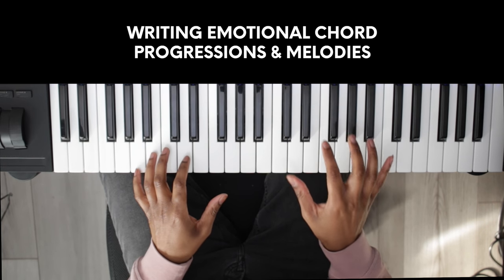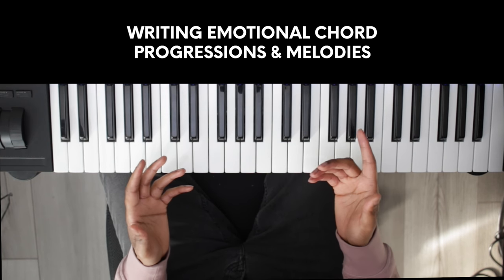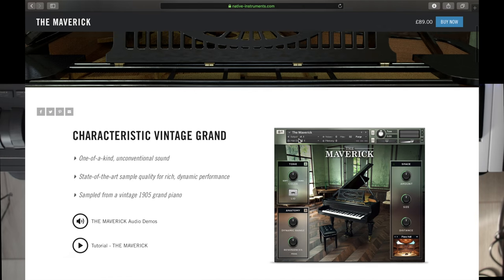We're going to focus on one chord progression and explore a few different methods to get the tears flowing. Be sure to stick around to the end to find out how you can win the Maverick Piano from Native Instruments.